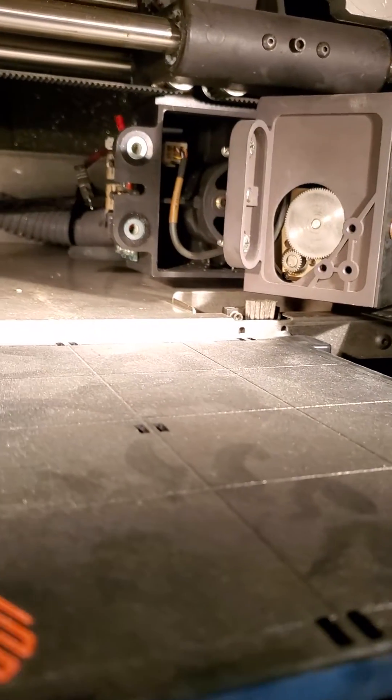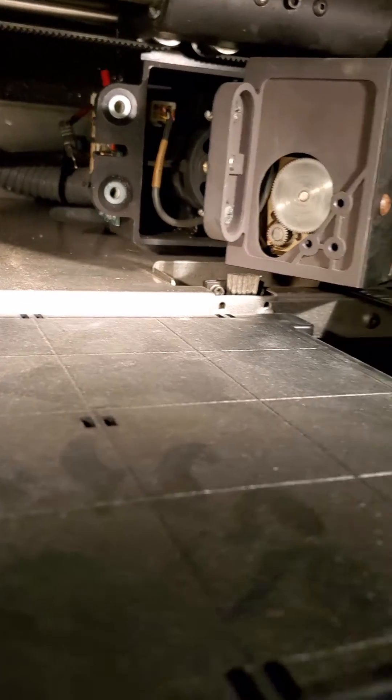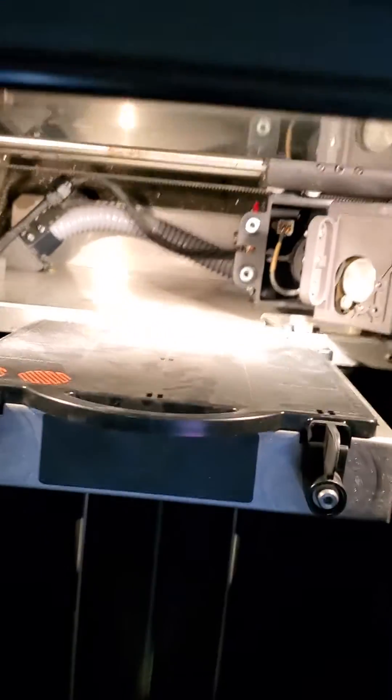This print head looks like someone was trying to do something with it — hard to tell what. It doesn't want to open up much further than that. Makes sense. Fan comes on, light comes on. Looks like someone was printing.